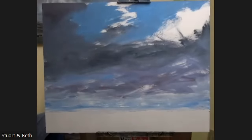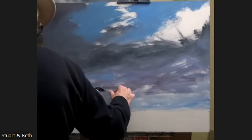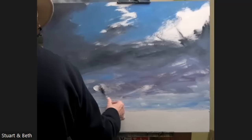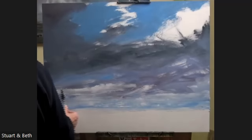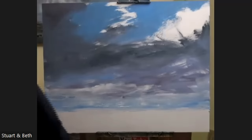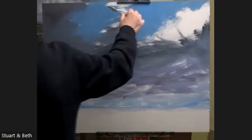Most of you have heard me say this before, but what you're seeing is a zoom version of my painting, and you won't see the colours properly until I photograph it at the end. I'll share that picture with you — I'll send you a high-res picture if you want. And then you'll see what the real colours are.